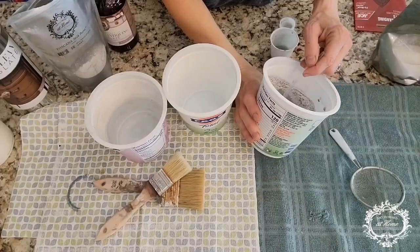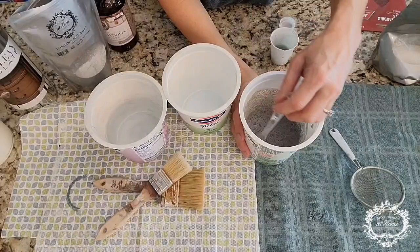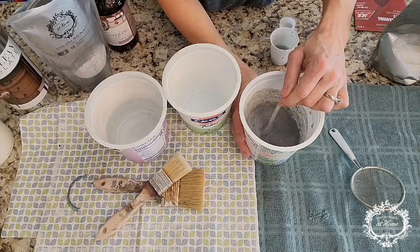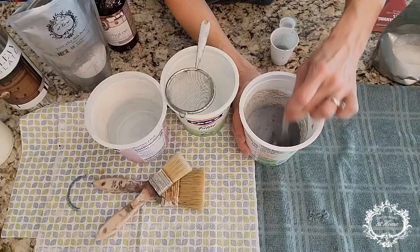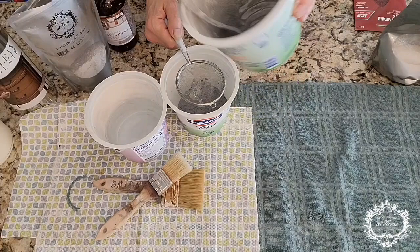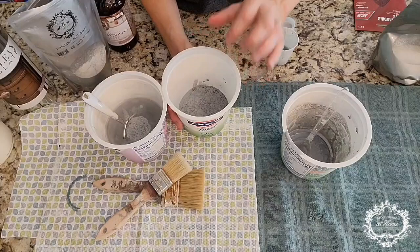I've allowed my milk paint to set and really dissolve well. One thing to remember is when it sets, the milk paint will tend to settle to the bottom, so you need to constantly keep stirring it. When you're going to strain it, make sure it's all really well mixed up first. I'm going to drop the strainer over this, strain it through, and then drop the strainer into water to wash it out later. There are some granules left — now we'll get started with our clean, smooth milk paint on the drawers.